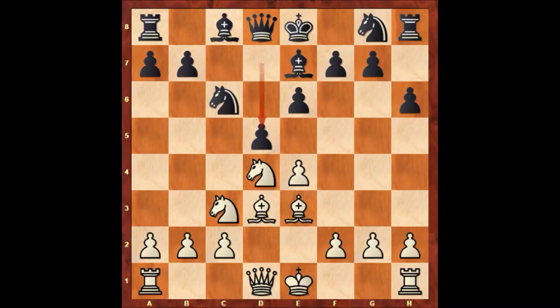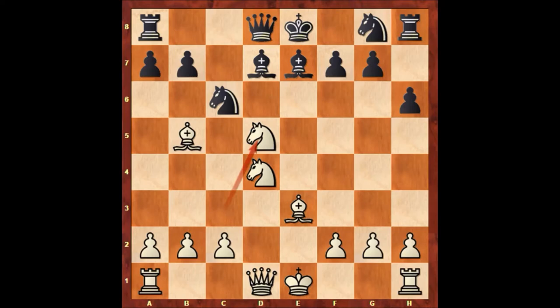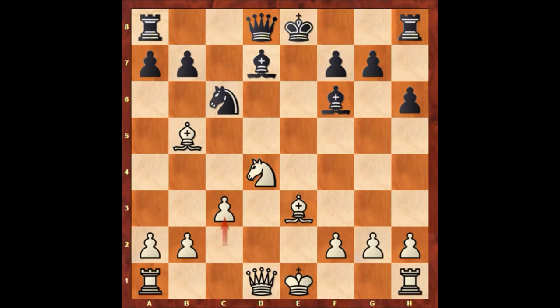Bishop to b5 pinning the knight, Bishop to d7 unpinning the knight, e takes on d5, pawn takes pawn, Knight takes on d5, Knight to f6, Knight takes Knight, Bishop takes Knight, c3 — and both players castled.